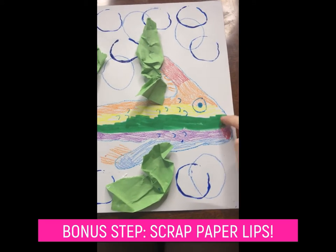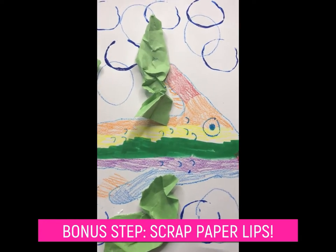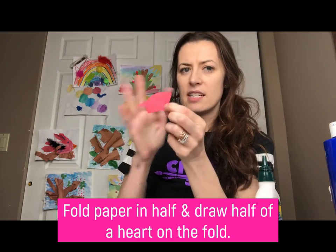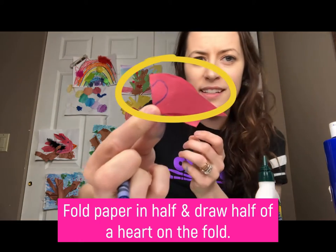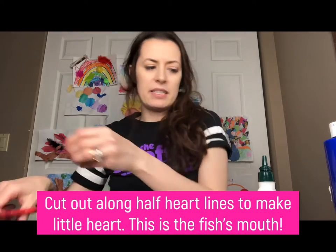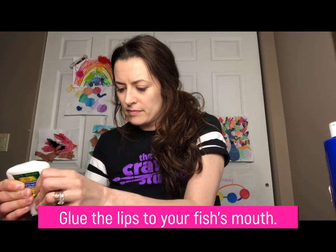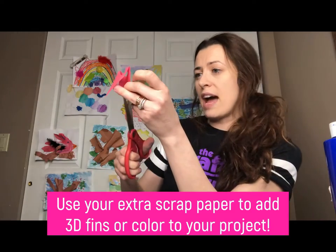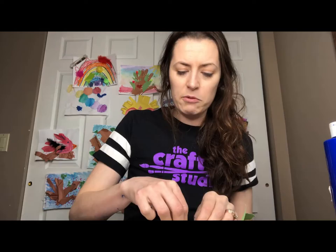Amazing job! As a fun little extra, if you have red scrap paper, fold it in half, draw half a heart on the fold, and cut it out to make a heart-shaped pouty mouth — a 3D element to glue onto the fish. You can also fringe some construction paper and glue the fringe onto the back of your fish or one of the fins to make 3D fins.